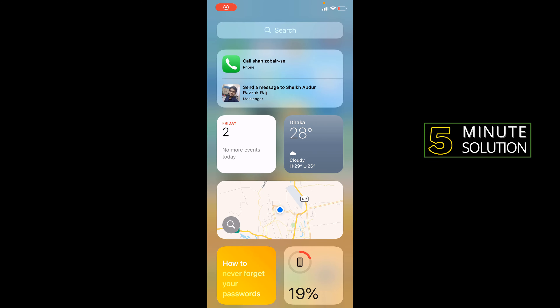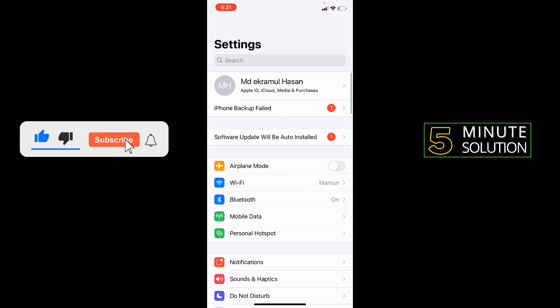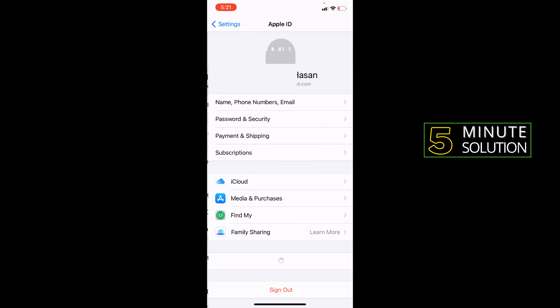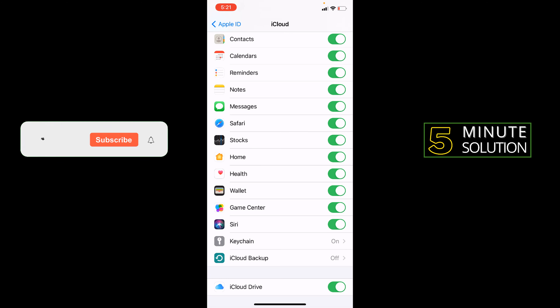So, how to backup your iPhone on iCloud. You need to go to your Settings option, then go to your Apple ID, press on iCloud, then select what you want to backup. For example, I want to backup my messages.